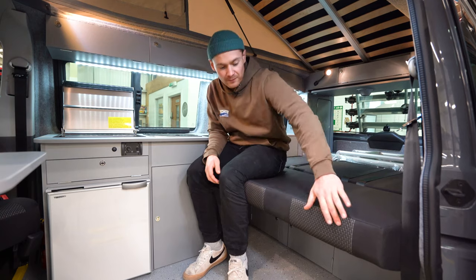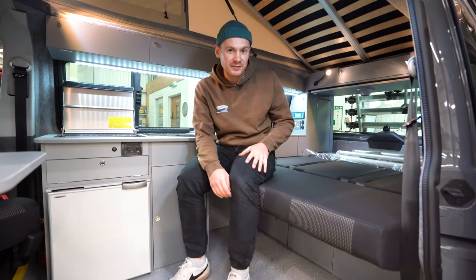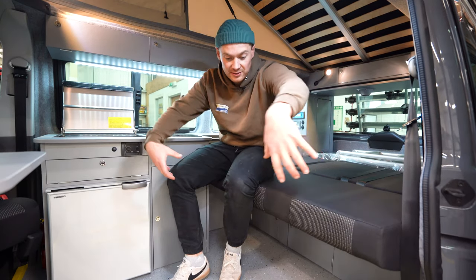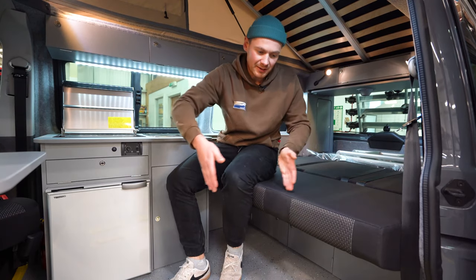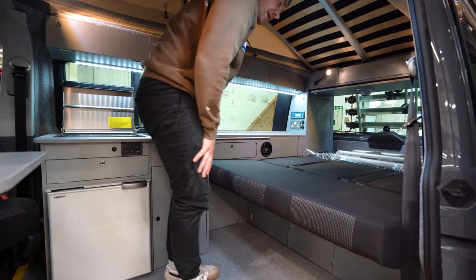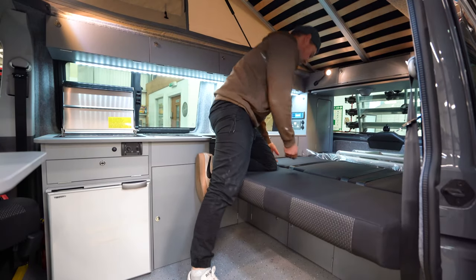This gives you a full 129cm wide double bed that's 189cm long. If you are a little bit taller than that, we do have the option to add a headrest extension. RIB will fit headrest holes on the seat and we have an extending piece which clips in, giving you just an extra cushion that makes the bed a bit longer. I'm six foot and this is absolutely perfect for me - I have no issues sleeping in it.